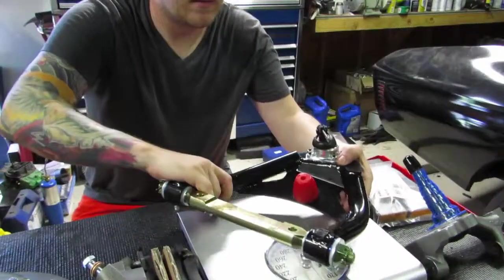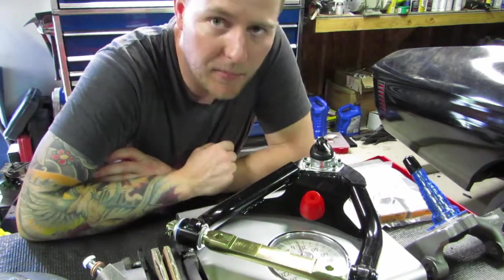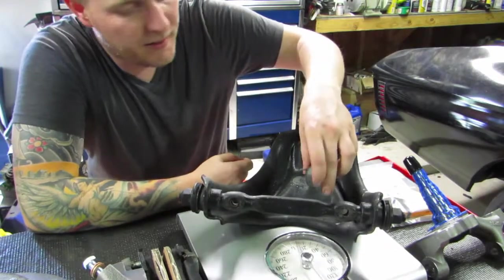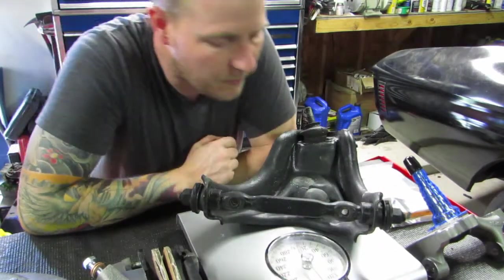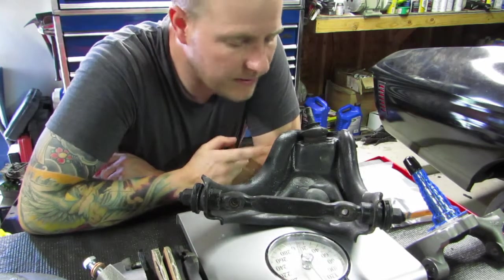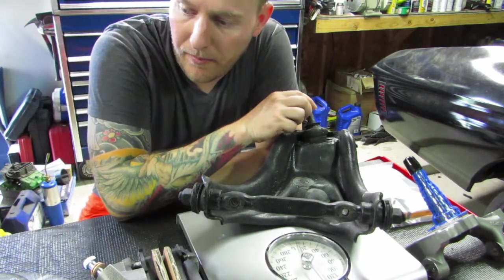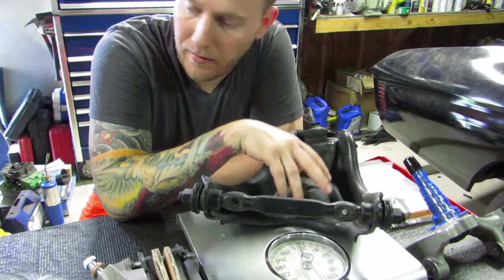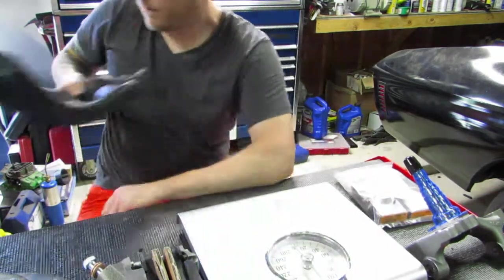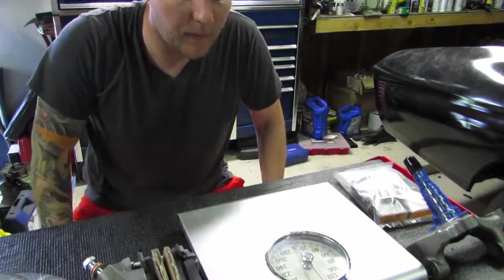Let's get into it. Looking at just the upper — the tubular upper weighs right at about 10 pounds. The stamped upper, with the shock absorber on it, is at 12 pounds. So the stamped upper is 12 pounds. It's the same setup — we have the ball joint on both and the bushing on both. So the stamped upper was 2 pounds heavier.